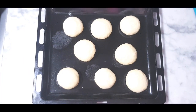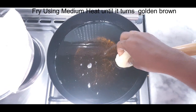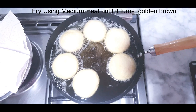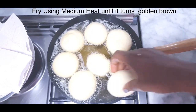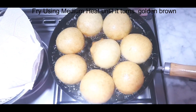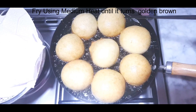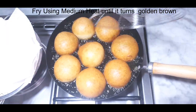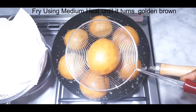Now it's time to fry using medium heat. I'll gently place them in the hot oil and turn them once in a while until both sides turn golden brown. As you can see, our doughnut is ready.